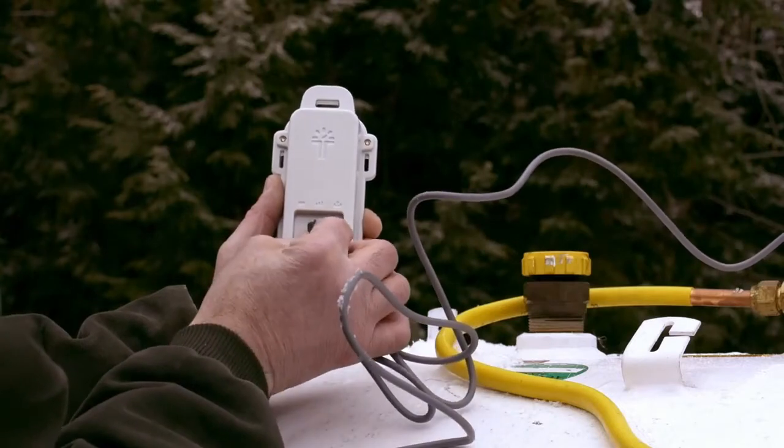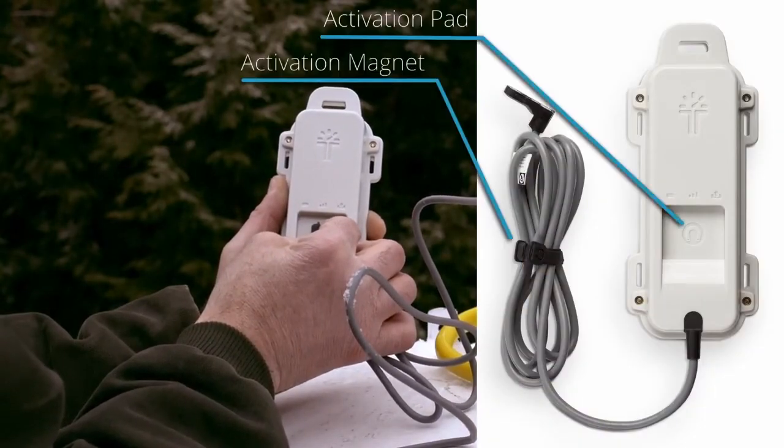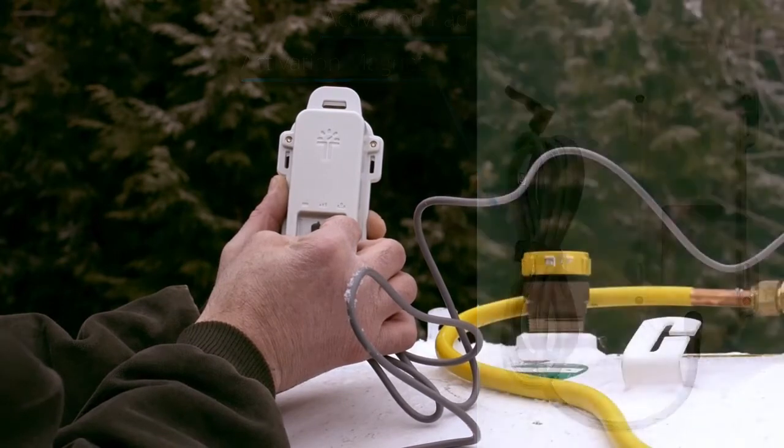To turn on the monitor and send the first reading, hold the activation magnet to the activation pad and release when the LEDs flash.